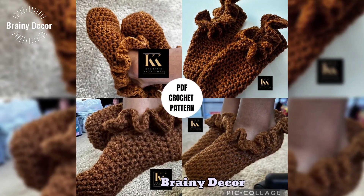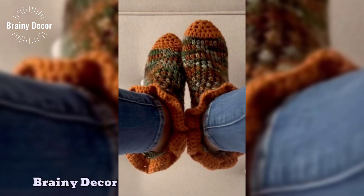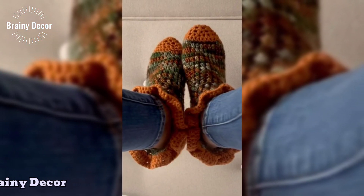I will also be sharing some tips on choosing the right yarn and hook size for that soft, comfortable fit that is gentle on delicate little feet.